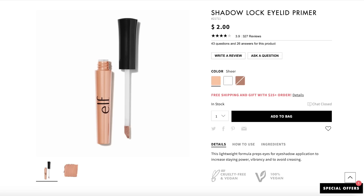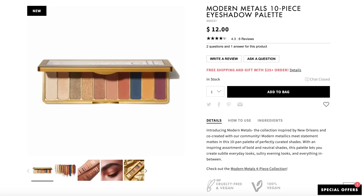Moving on to eyes. I have the Eyeshadow Lock Primer — I think everyone has probably owned this at some point. It's always been a really affordable eyelid primer that people quite like. Going to prime my eyes even though they already have a little foundation on them. My nails are getting long so it's a bit hard to get right into the crevices of my eyes, but there we go.